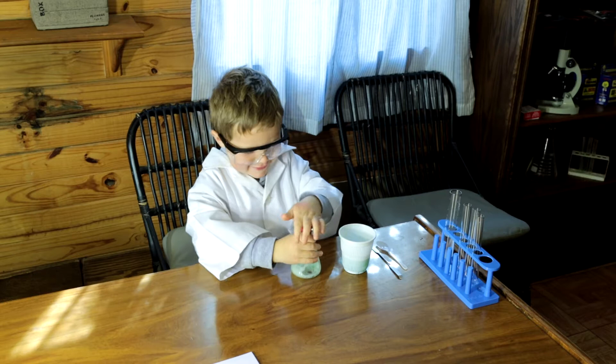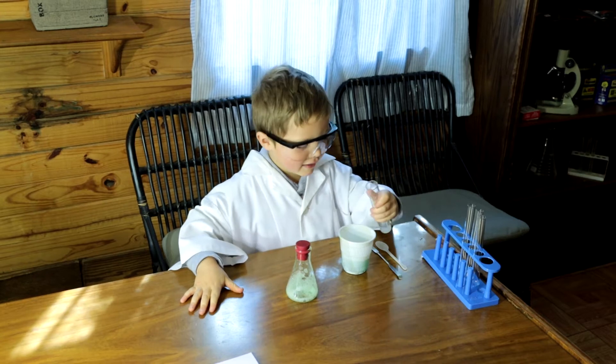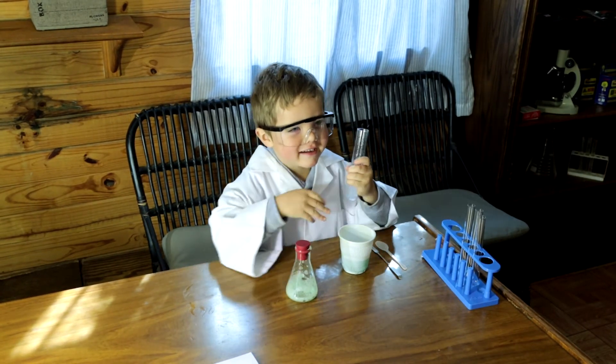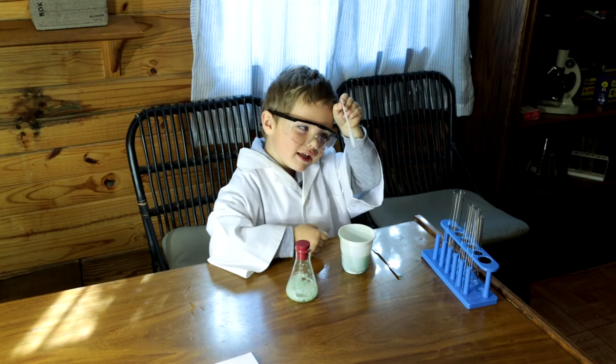The next one, we will put in blue polyvinyl alcohol. How do we use the blue polyvinyl alcohol? The other alcohol. How can I put it in? You can put it in. Okay. I want to use the blue polyvinyl alcohol.